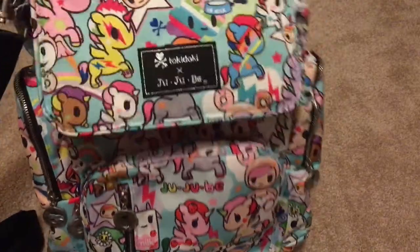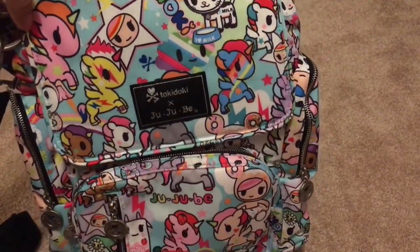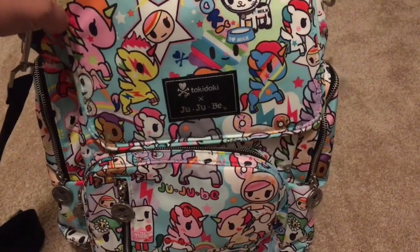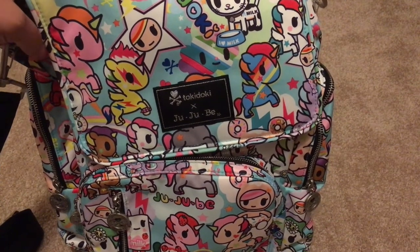I just wanted to show you guys my new Be Sporty. Thank you for watching and I'll do a packing video on this once I get a chance. I'm going to try it out and see what works best. Thank you for watching and have a wonderful week!